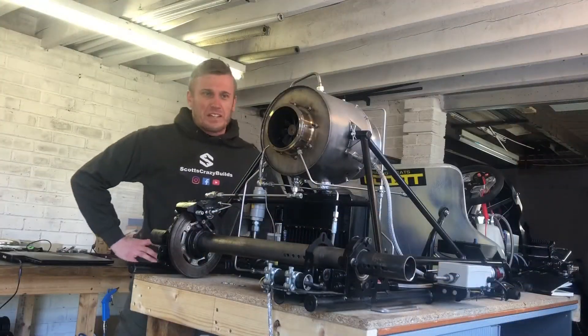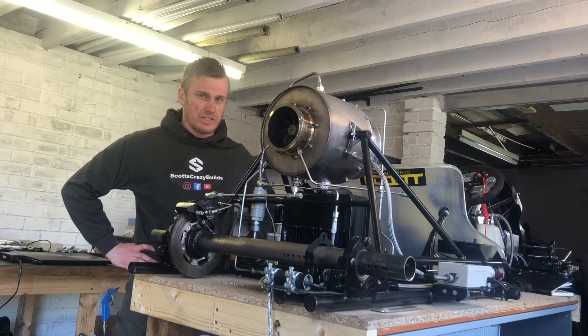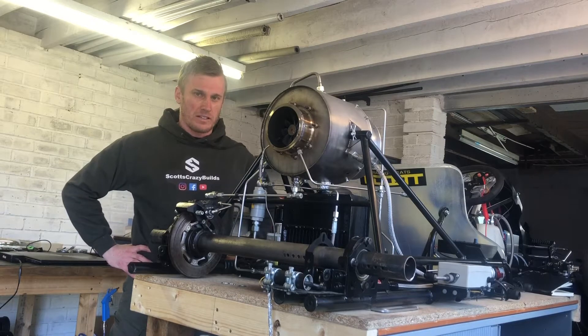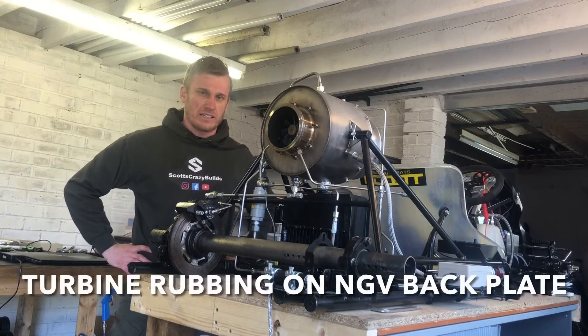Well, the jet fired up, but unfortunately as it got hot it started to spool down on its own. After checking it, it seems there's some interference as it expanded — something in the turbine wheel is touching somewhere inside the engine, which has dragged it to a stop.